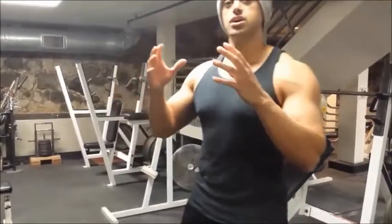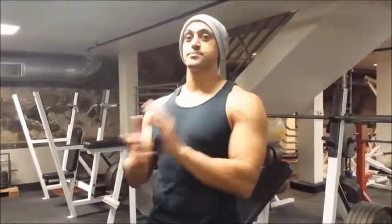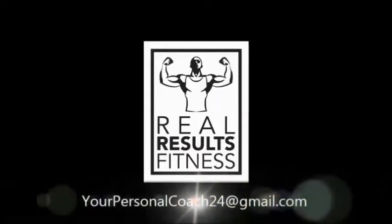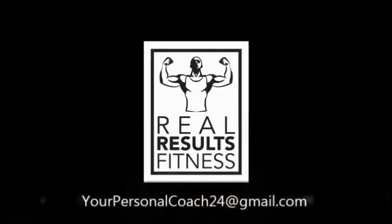If you are still feeling your shoulders while doing it standing, go ahead and do these seated. That will make it less of a full body movement and reduce swinging. That is it for the hammer curl. Remember to know what muscle you are working in order to have an optimal workout. As always, if you have any questions, feel free to email me at yourpersonalcoach24 at gmail.com.